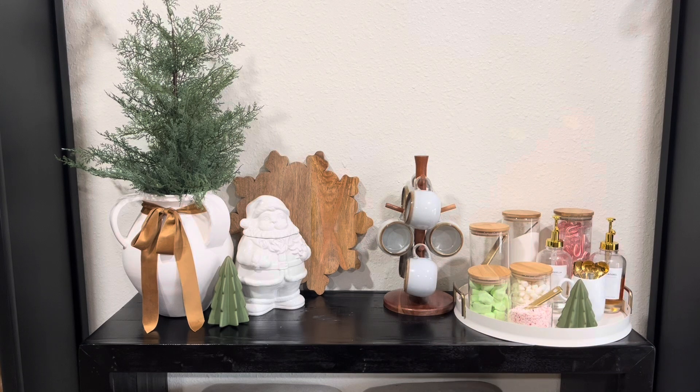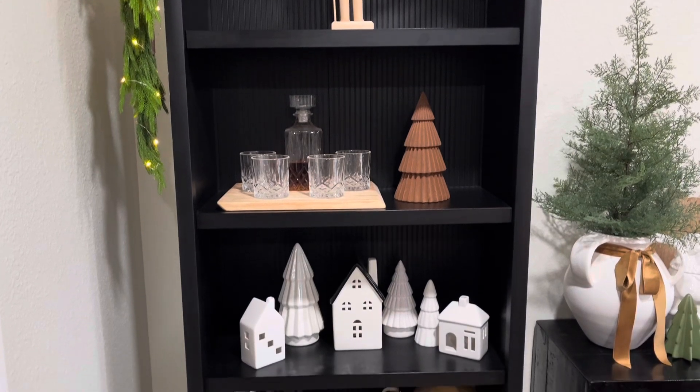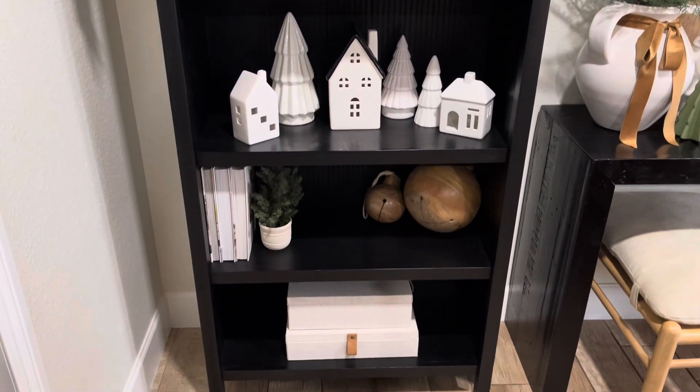So that is it for this really simple hot chocolate bar and I'm just going to be showing you guys a close-up of everything and how it looks all nice and decorated.